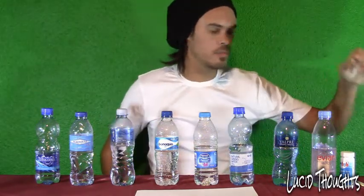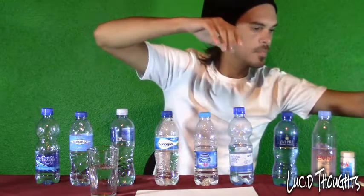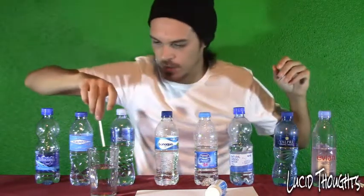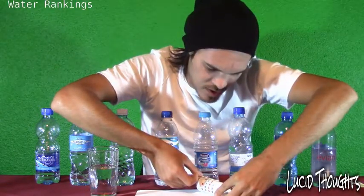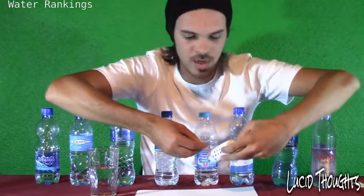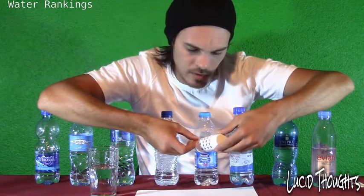Starting with the tap water. To do this correctly, keep the strip close on the white piece of paper, then do a very quick dip, keep it up for 15 seconds, and test it. Tap water: it's about 0.1 chlorine — brilliant. The pH level is about 7.3 — not bad. And the alkaline for tap water is about 20.